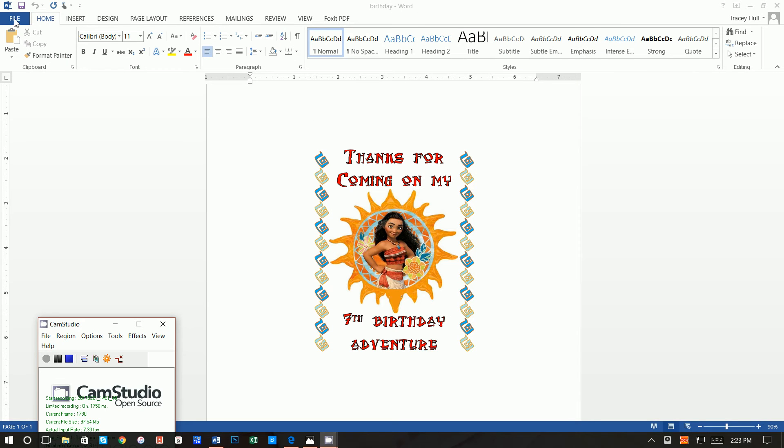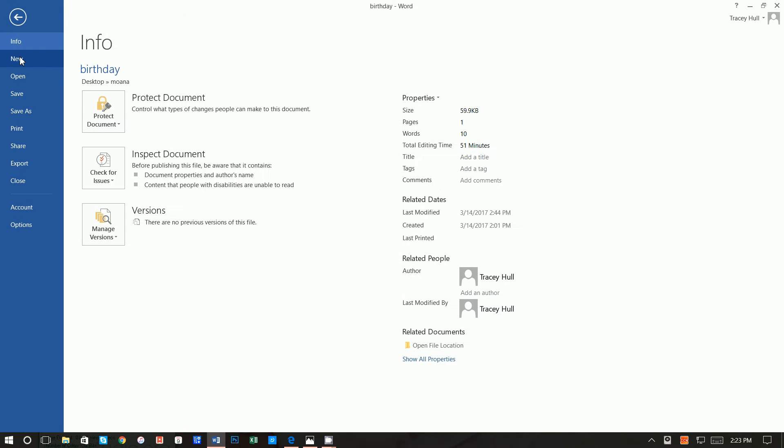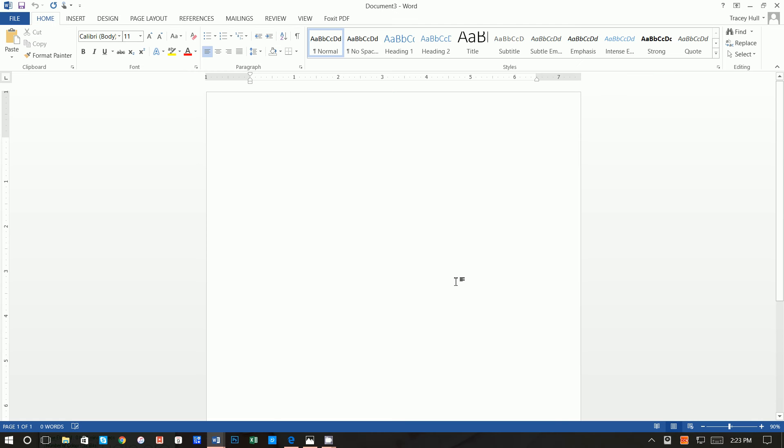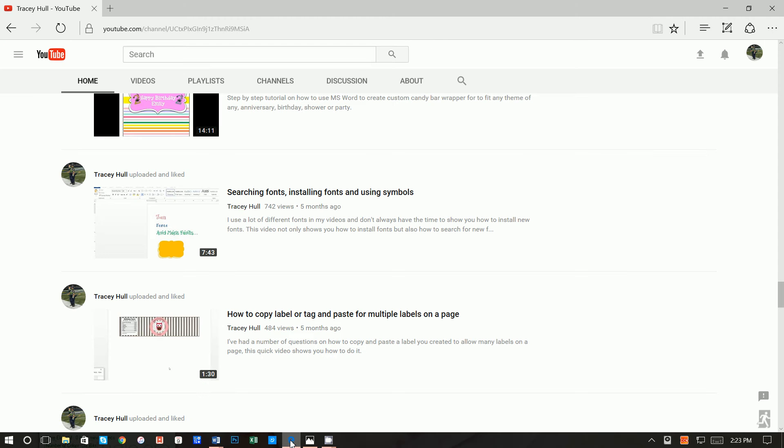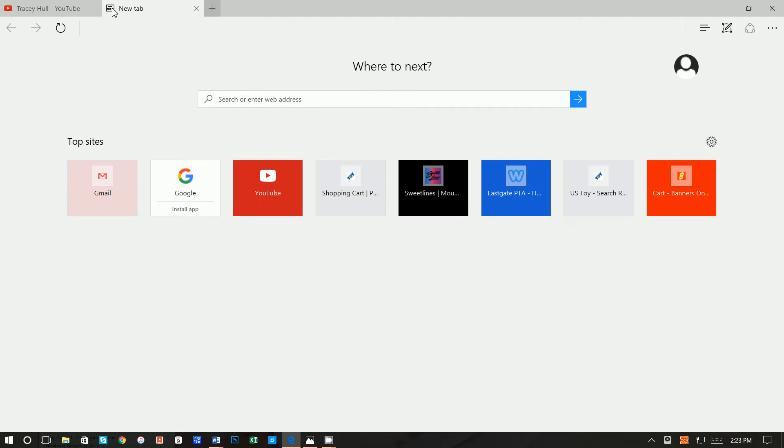Alright, let's go ahead and get started. First thing we're going to do is go to File, New, Blank Document. Let's get our image first, center that, and then we'll do the text around it.